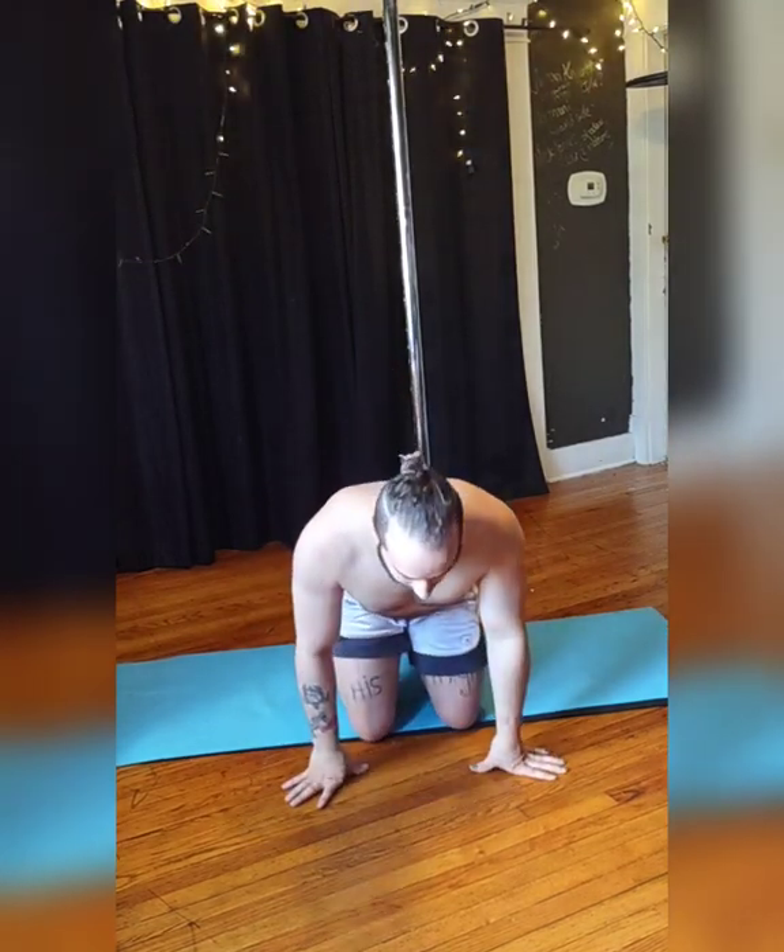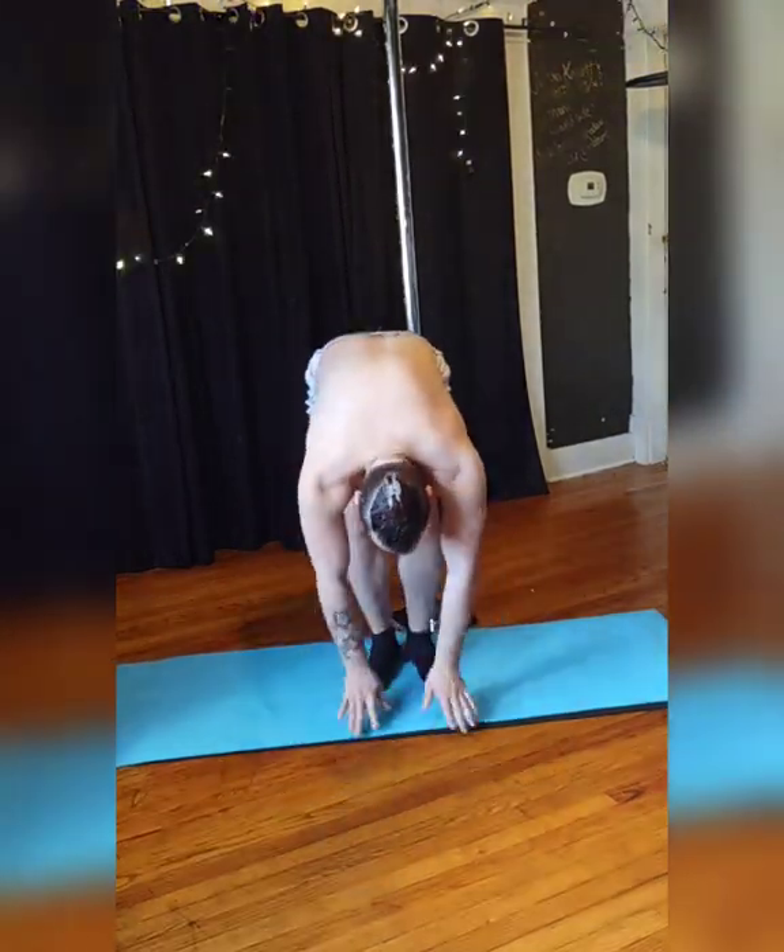Bring your knees together. Think about what you want to do. Shake it off. Come back to your feet. Roll back up and enjoy.